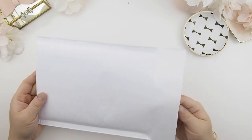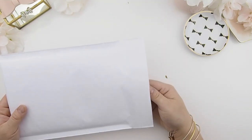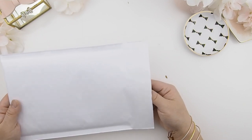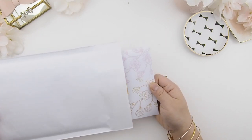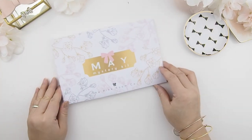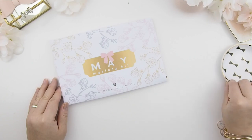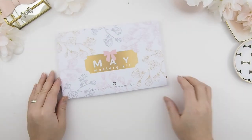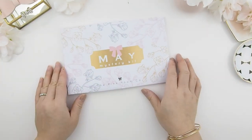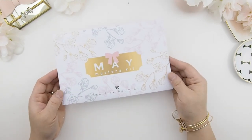As you can see, this is the envelope and we will start the unboxing — here we go. This is the May mystery kit that we are unboxing today. I'm just gonna slide this right here because I need all the space I could get. With May, as you can tell, it's very neutral and soft.